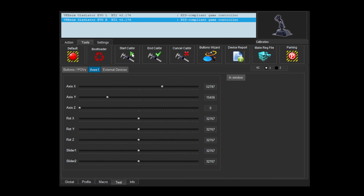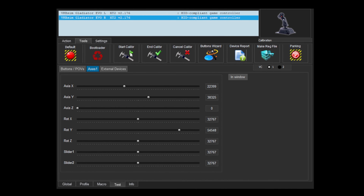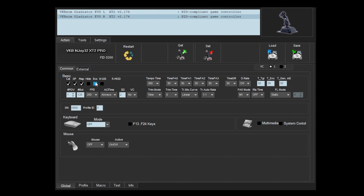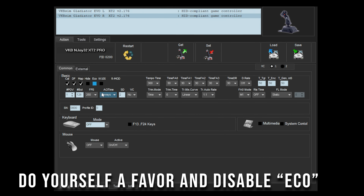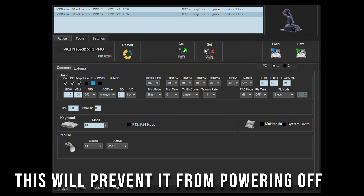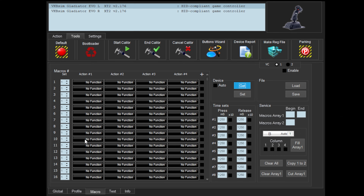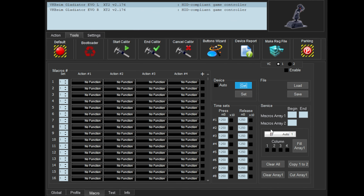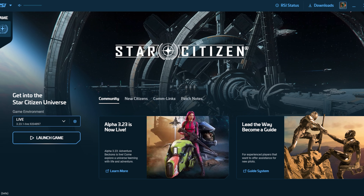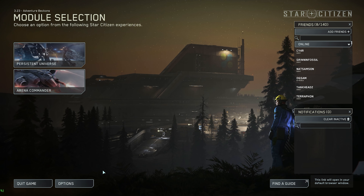When you install the software and plug in the Gladiator NXT Evo, the biggest step is to calibrate it. This is relatively easy with the software, though I haven't put much time into learning all the many options it has — at some point I'd like to do a dedicated video on it. Once calibration is complete, you can hop into Star Citizen, head to the options menu, and configure your controls. The VKB Gladiator NXT Evo is recognized by the game, and you can customize your key bindings to match your preferences.